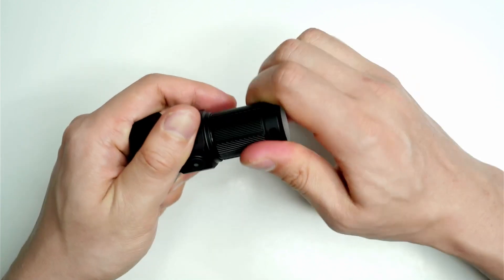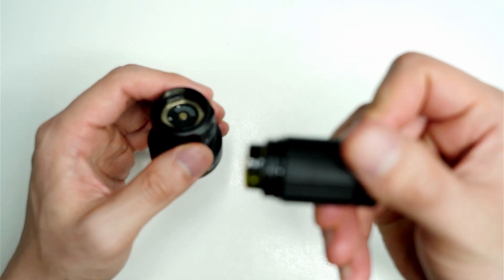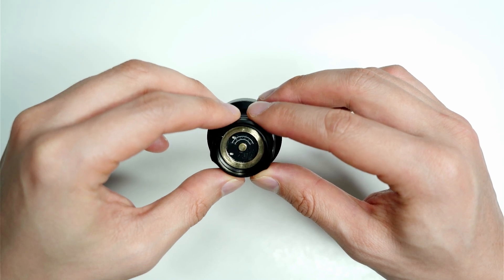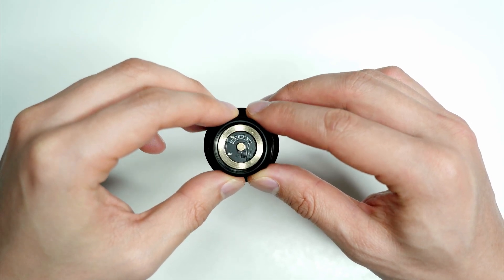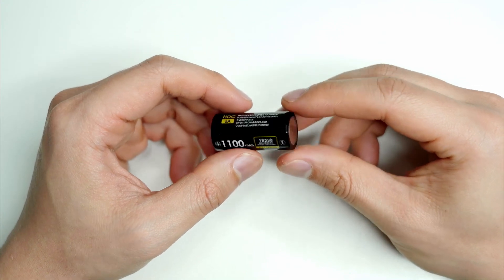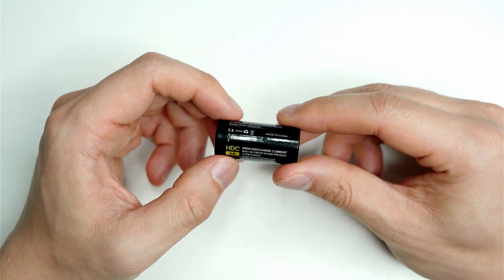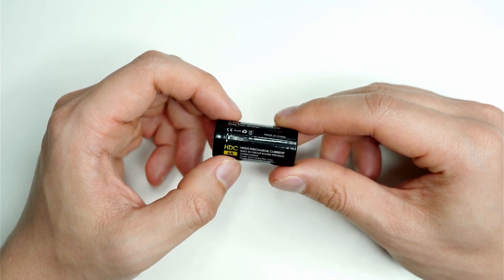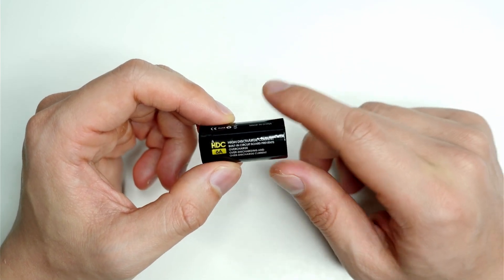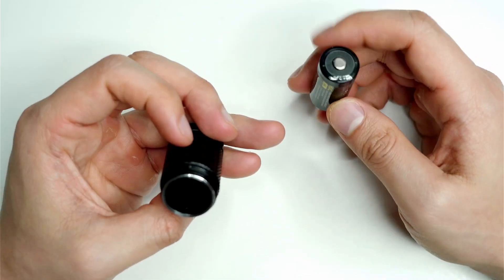Opening it up — the threads are not square cut but lubricated quite well. You can see the driver and the Speras branding just underneath. It looks to be a Speras-branded 18350 battery, very similar to a 16340, but it's a 1,100 milliamp-hour battery — pretty high capacity for such a small cell. It shows six amps, which I think is the discharge current. It's a protected cell with a built-in circuit board that prevents overcharge and over-discharge.